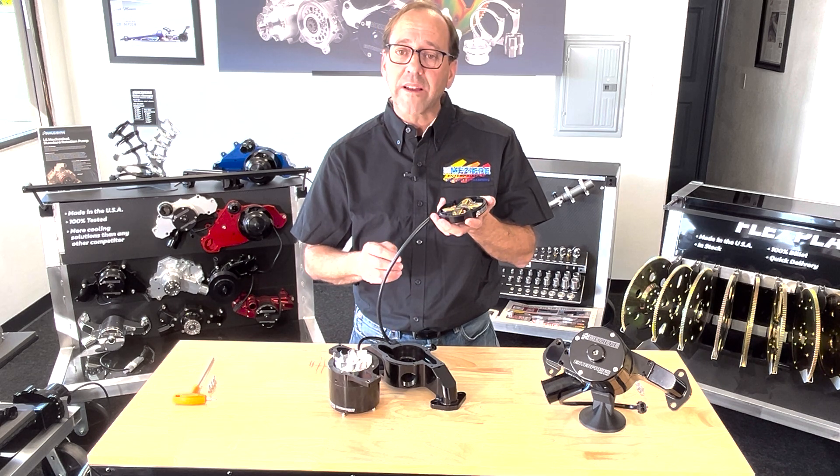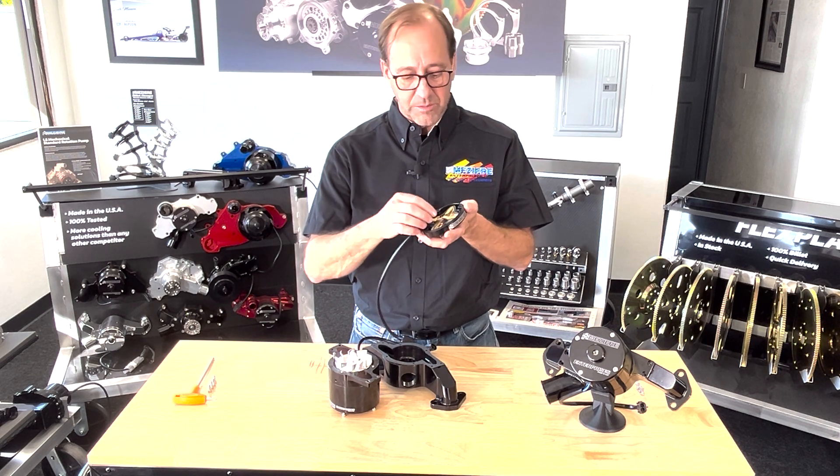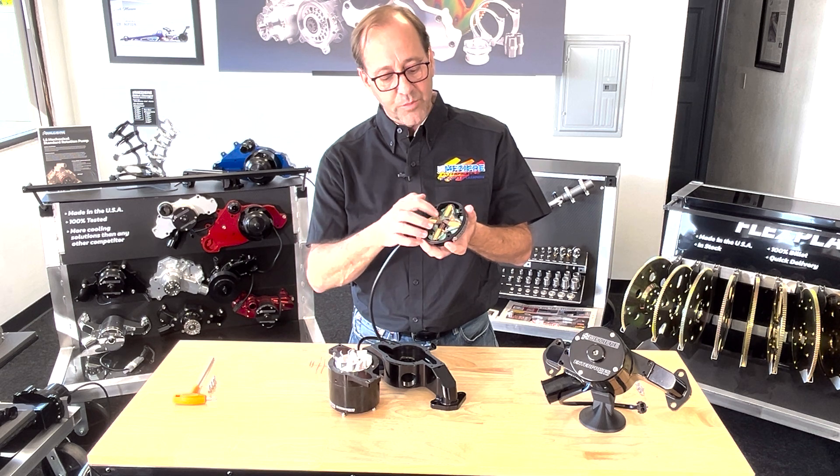Well, there is a trick to getting things back together, and once you know it, everything gets very simple. You'll notice each of these brushes is spring loaded — there's a spring behind the brush.